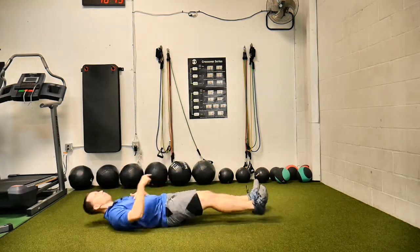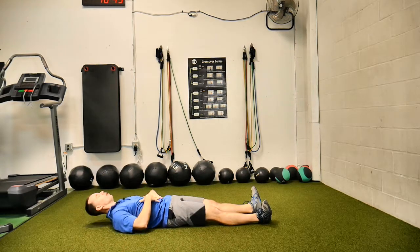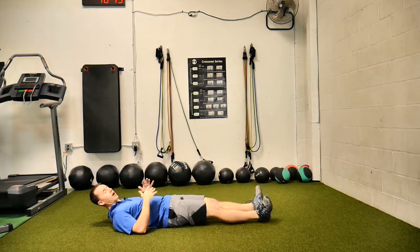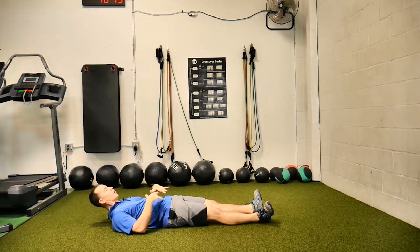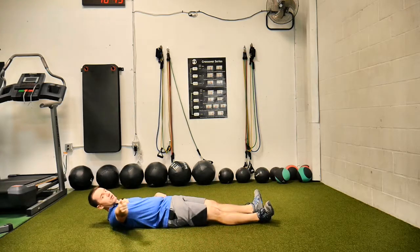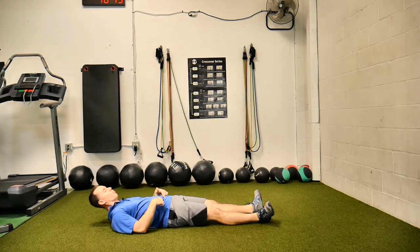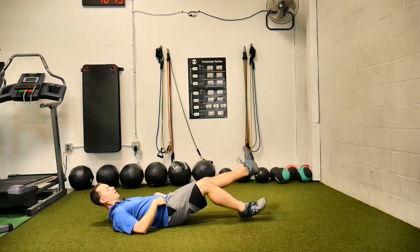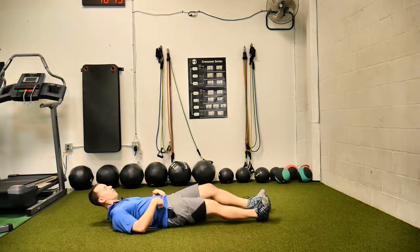We're going to lay down with our legs out straight. We're going to crunch up, trying to push our low back into the ground. We're going to lift our feet up. That's position one. Then, moving at the hips — not the knees — we're going to flutter the legs. So not this; the knees don't move like that. We move at the hips.